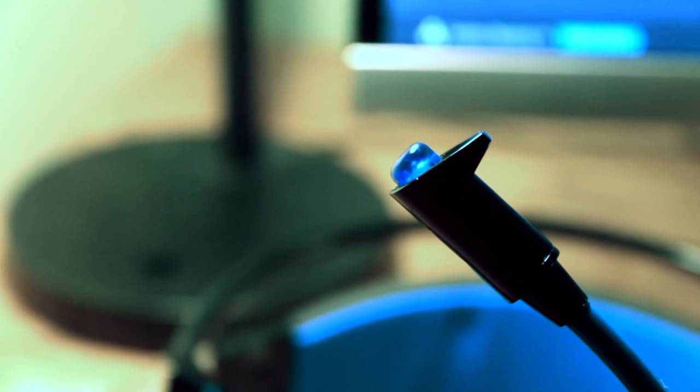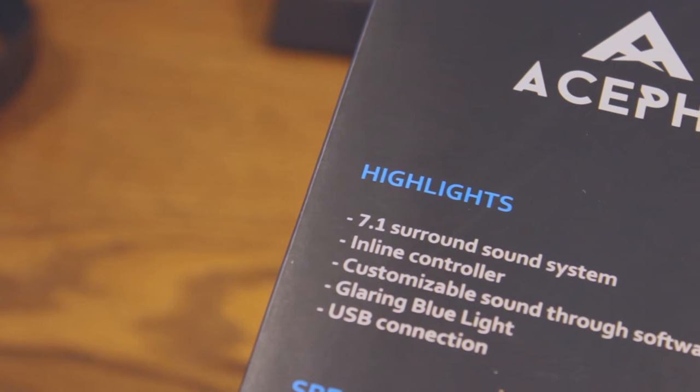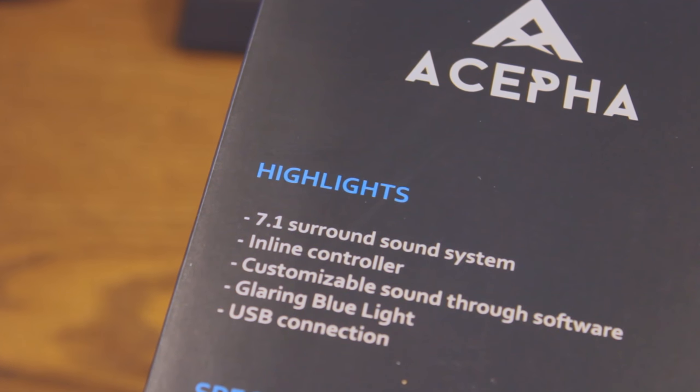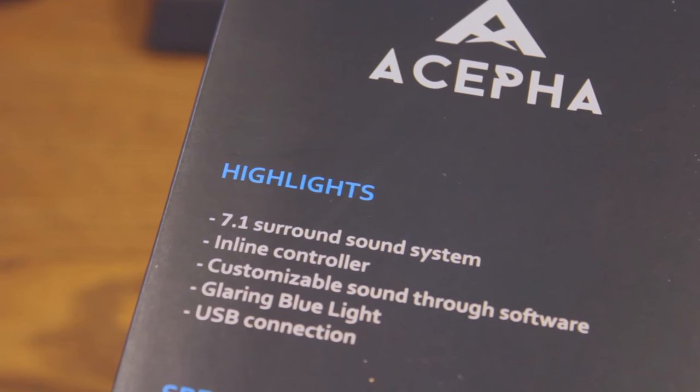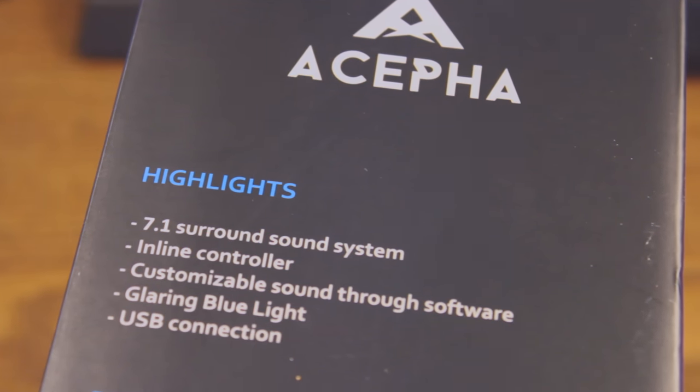It also advertises a full-point noise-canceling microphone — we're going to test all these features today. Moving on to the last side of the box, the left side, this shows you some highlights: the 7.1 surround sound system, the inline controller, the customizable sound through the software, the glaring blue light, and the USB connection.